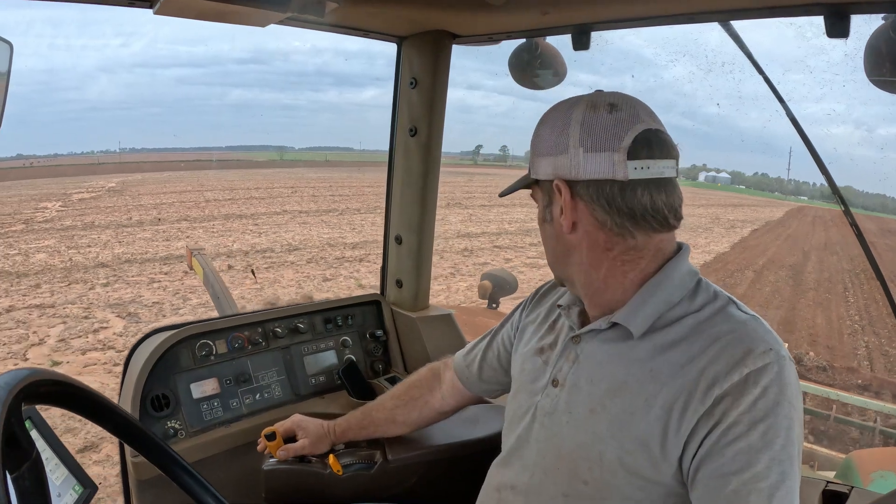When I'm pulling this subsoiler it is a maximum load on this tractor all day long. I'm adjusting the depth constantly, trying to run as deep as possible - bumping it down if I can go deeper, bumping it up if it loses traction. As a result, the tractor is under maximum load all day, and my fuel consumption in a full day of subsoiling is about 180 gallons of diesel while pulling this big V-ripper.